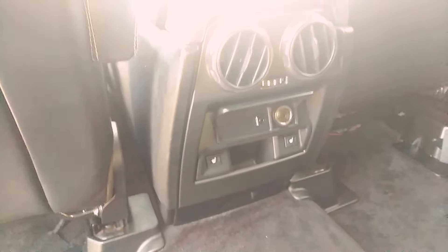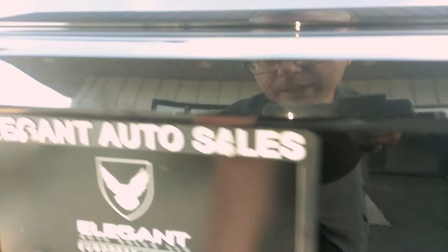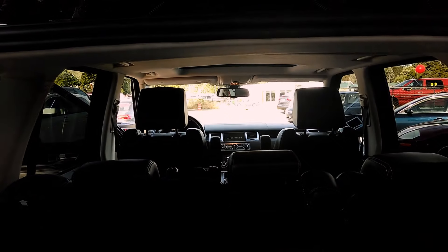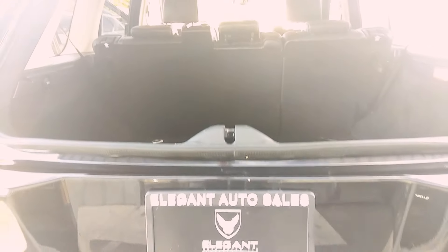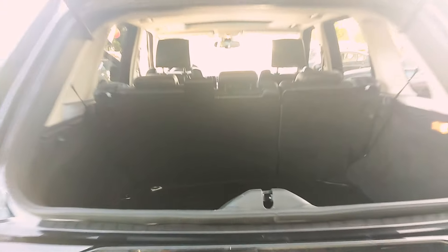It has rear heated seats and there's rear air and an aux for the back. Let's get the trunk area. You can open it up two different ways — I'll show you the second way in a moment. There are rubber mats, which is always really nice to have. You can pop just the window up if you're putting in groceries or whatnot.